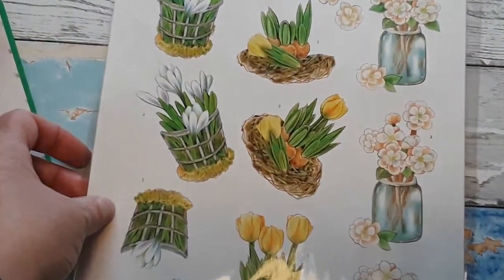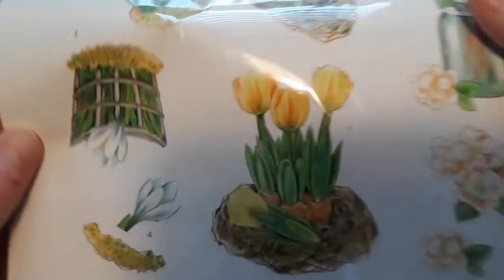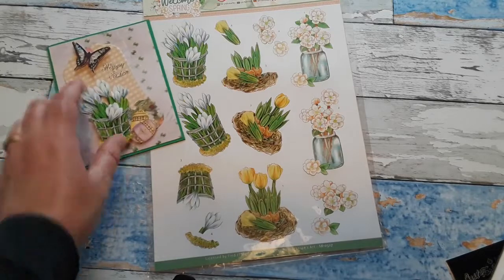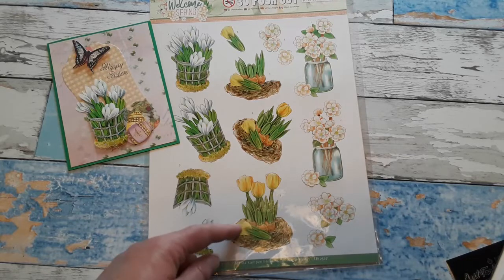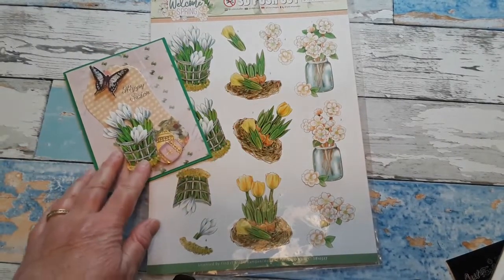Now let me look at these beautiful die cut sheets for you. They are called Welcome Spring — so beautiful artwork. This is a Find It one and it is by Janine's Art, which of course we know and love for her art. On this die cut sheet we have these beautiful snow bells, and here is the card I created. They come not just die cut but also numbered, so you have the base piece and then the additional three layers. That's what makes the card dimensional when you add some foam pads in between.